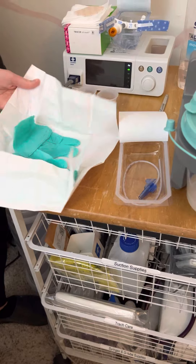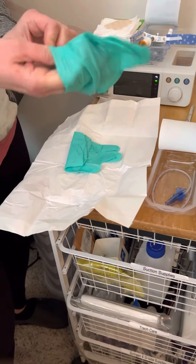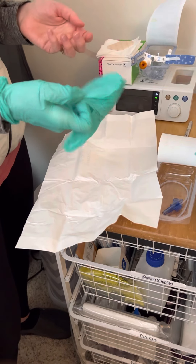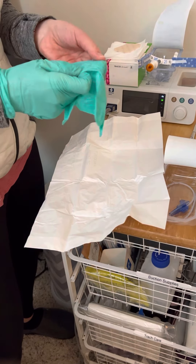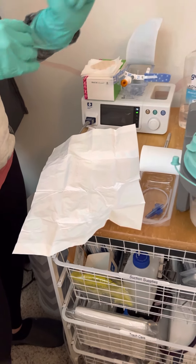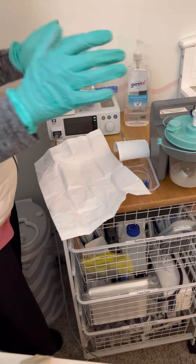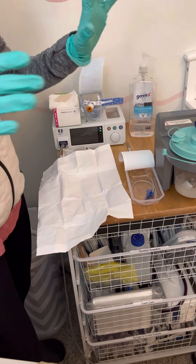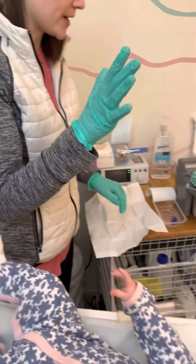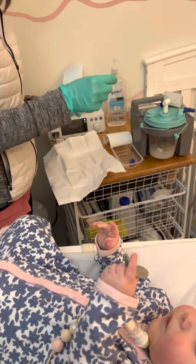You open your gloves and put them on. I will put them on sterilely — you don't have to, but that's the hardest part if you don't know how. What you want to think of is having one hand as clean and one hand as dirty. One hand you'll touch other things with; the other hand you're only going to touch the suction catheter with, so it's as clean as possible and we're not introducing anything into her trach.